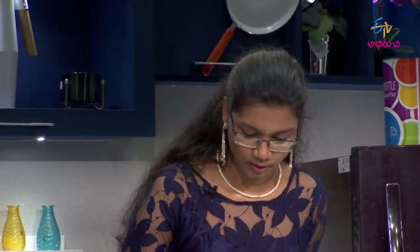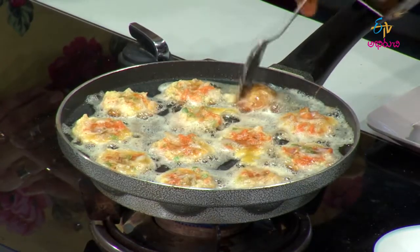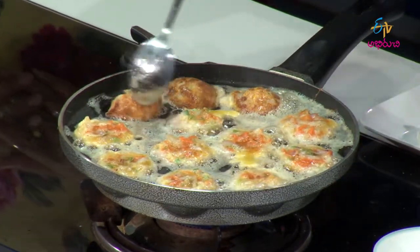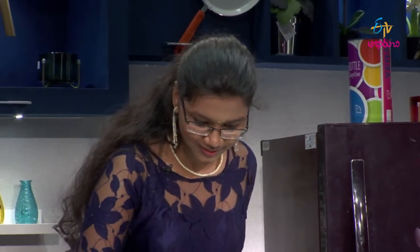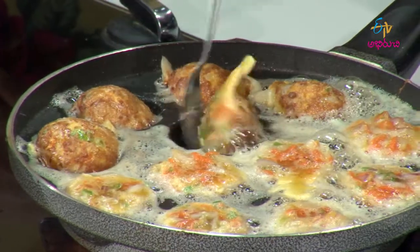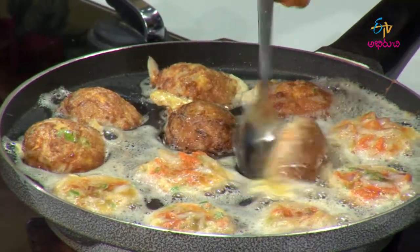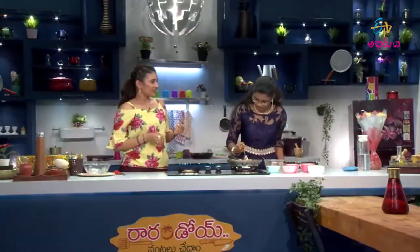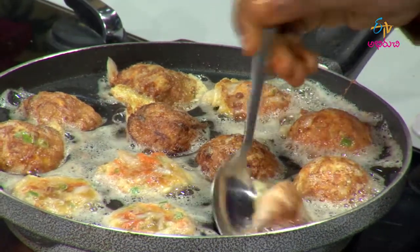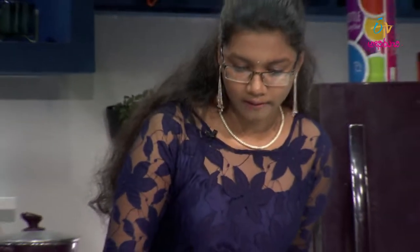I am going to cook it for the egg. I am going to turn it. I am going to make a good marinade. We also add our other ingredients. I am going to make a combination of the normal chutney. You can also make it with carrots and onions. We are going to add a little bit of vinegar.